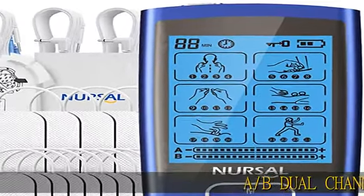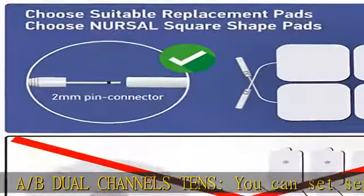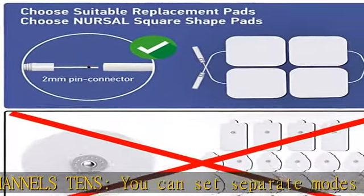A/B Dual Channels TENS — you can set separate modes and intensities for channel A and channel B, and you can operate it with different intensity settings for each channel.